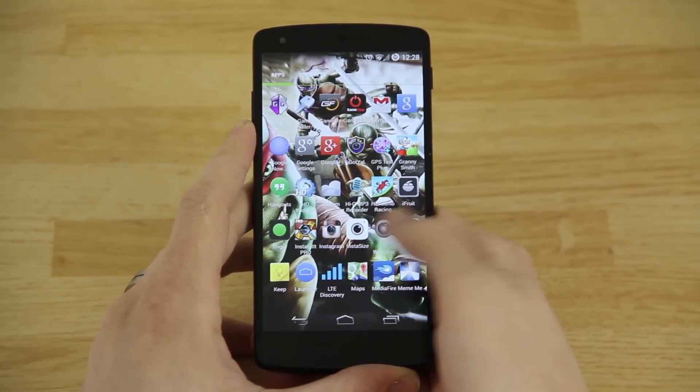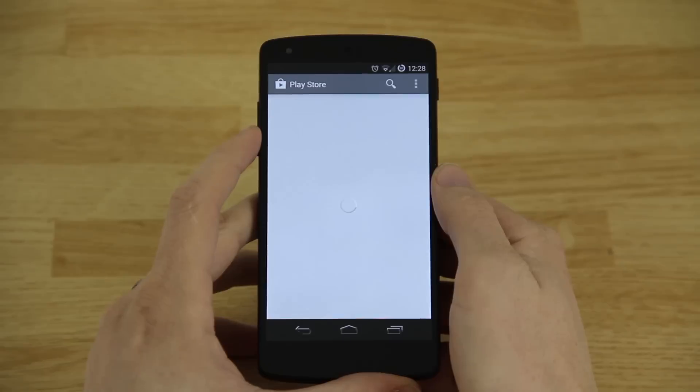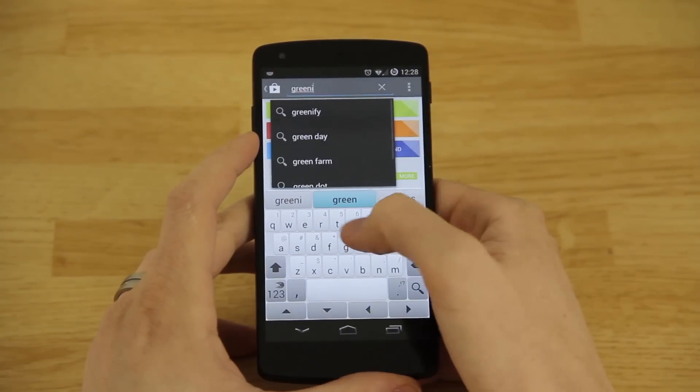I'm going to show you how to get your battery life back. You don't have to reset your phone, you don't have to start from scratch or anything like that. You'll just go to the Play Store and search for an app called Greenify.